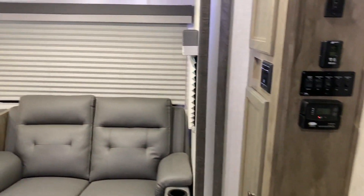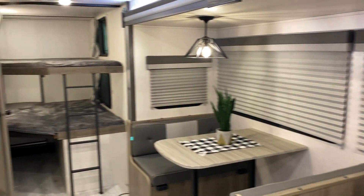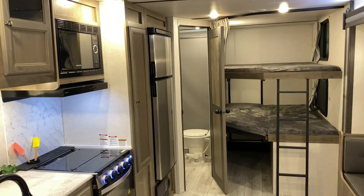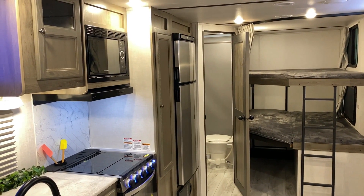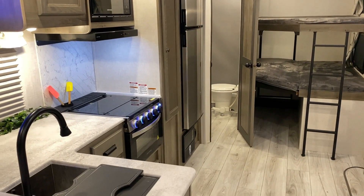Over here you also have a window that opens for cross ventilation inside the bedroom area. That concludes our walkthrough for the Surveyor 276BHLE. If you have any questions, feel free to contact myself or Henry at 866-338-9845. Thank you for watching and have a great day.